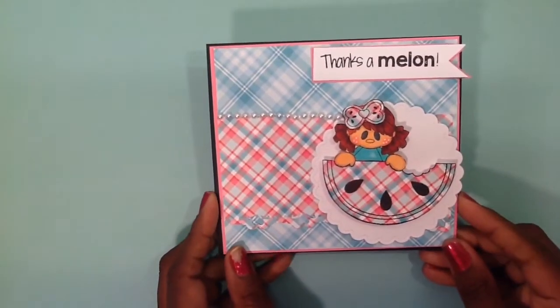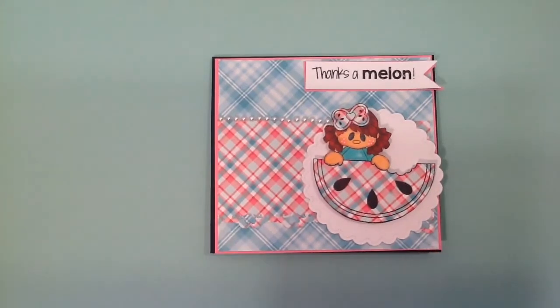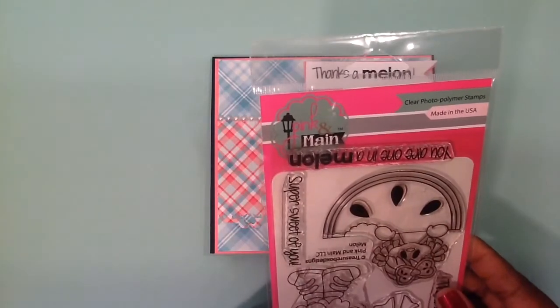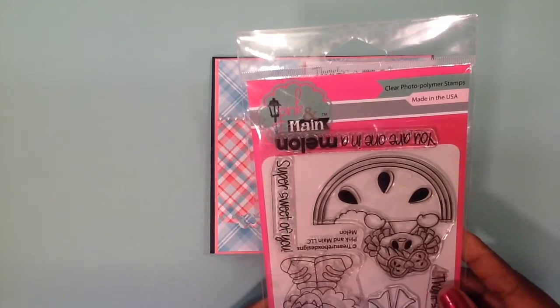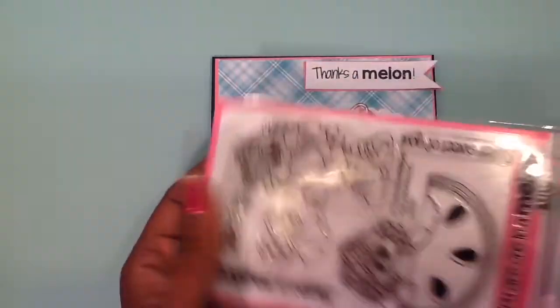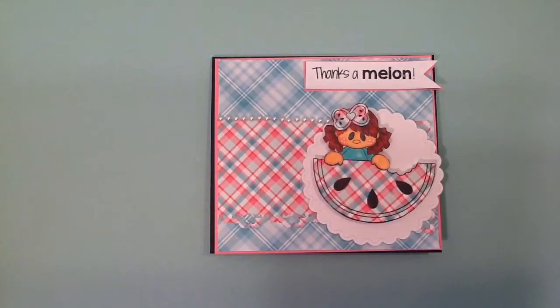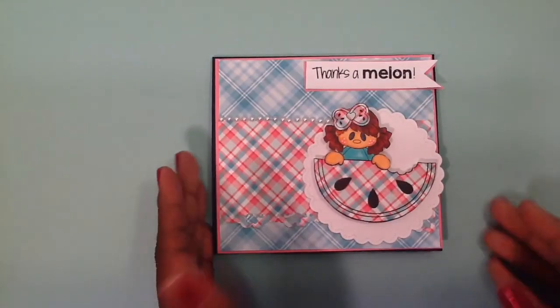I created this really, really cute card. Let me show you the stamp that I used for this card. I purchased this at Not Too Shabby Shop — Jamie's shop — and this is from Pink and Main. I absolutely love this; I knew I had to have this in my stash. So I used that stamp set right there.